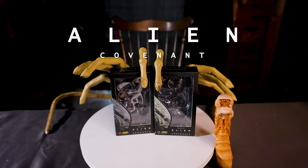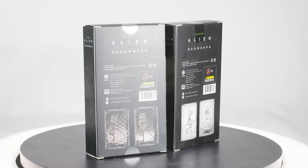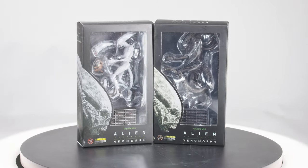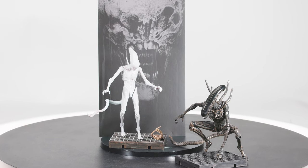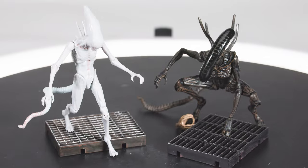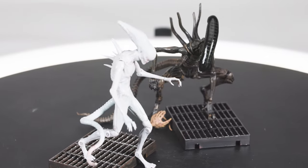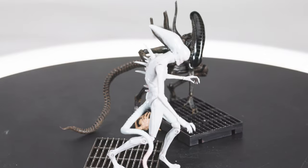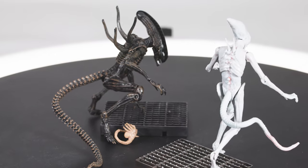Now we skip over Prometheus and re-enter the franchise at Alien Covenant — which is disappointing, because Haya has come close to having every film representation of the creature, less the Deacon. I say this as someone who didn't really like Prometheus, though I thought it was visually spectacular. I think that Ridley Scott's return to the franchise and enlistment of Damon Lindelof as a script doctor has done more damage to the alien lore than any other writer or director.